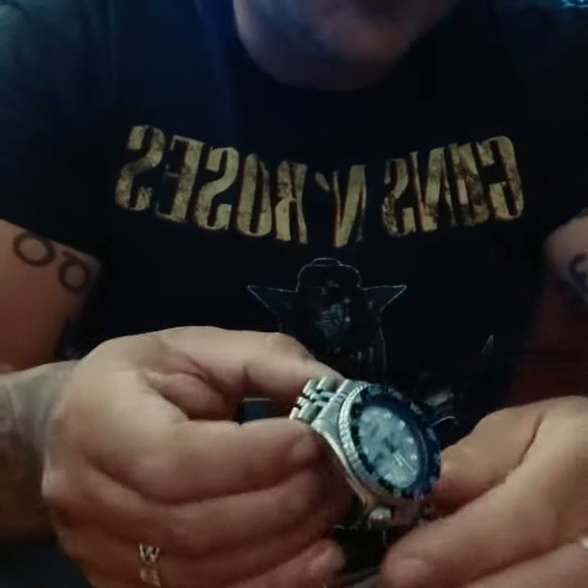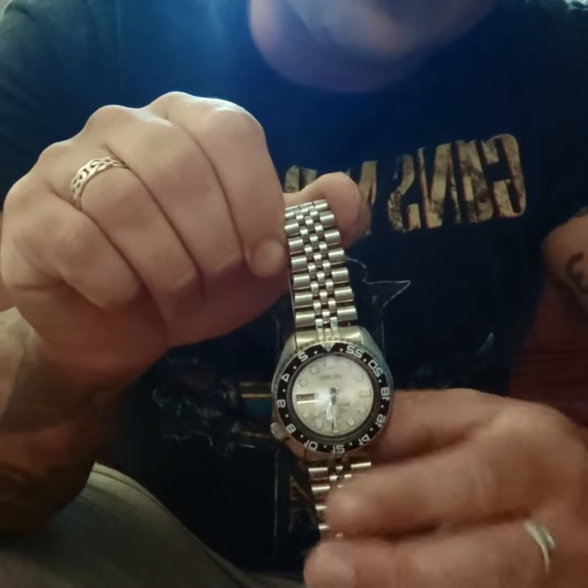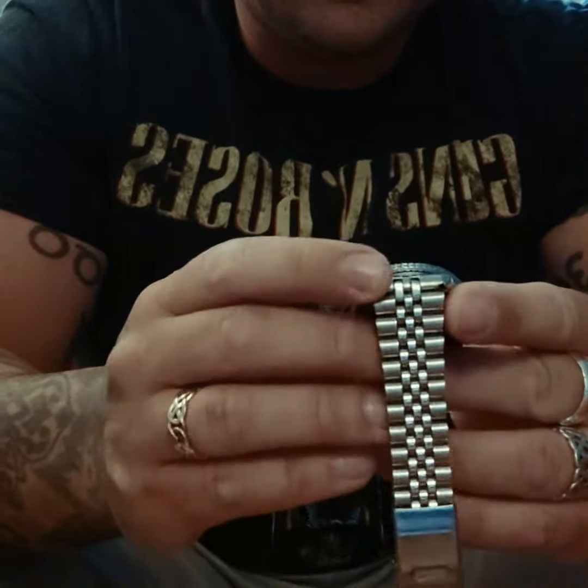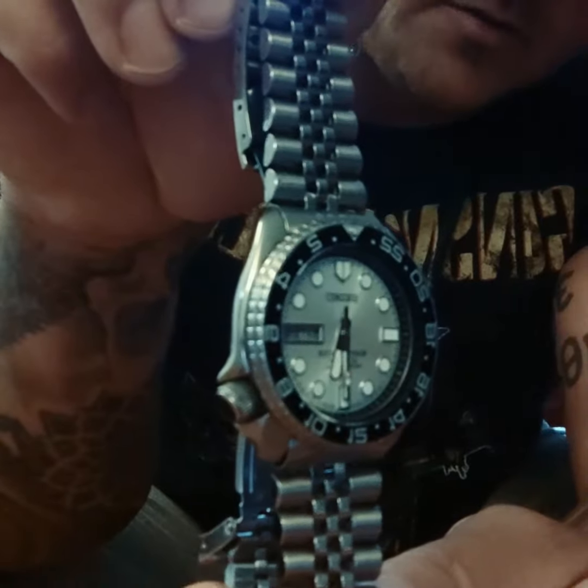It's a nice construction, keeps great time, and they're easy to fix and they look really great on the wrist. So I'm really happy with this model.